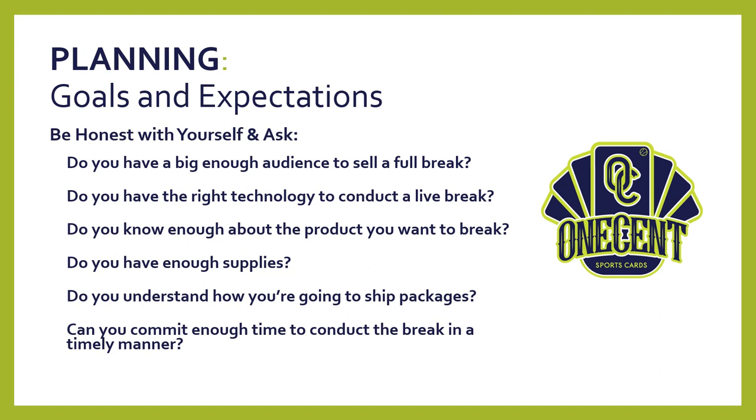Most importantly, can you commit enough time to conduct the break in a timely manner? Really understand how long it takes to sort, package, and ship after a break — that does not occur in an hour or so, especially when you're starting out. Sorting cards, getting them all packaged correctly and safely, creating shipping labels — that is a time-intensive undertaking. Your audience is going to want to get their cards in a timely manner. It may take a couple hours to conduct a live break, but many more hours to get it shipped out. Be honest with yourself before you decide to do a break.